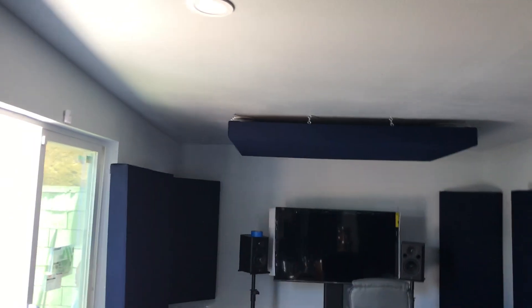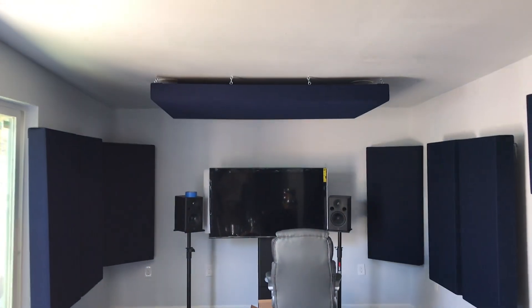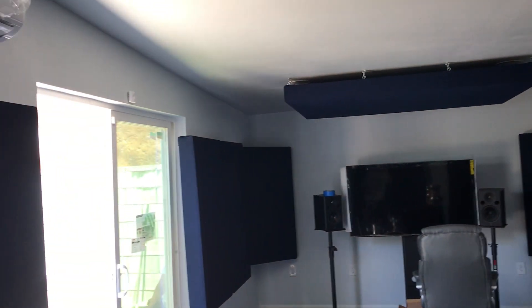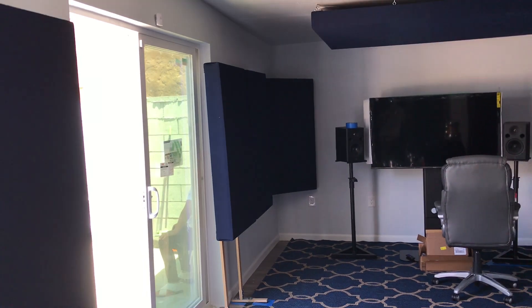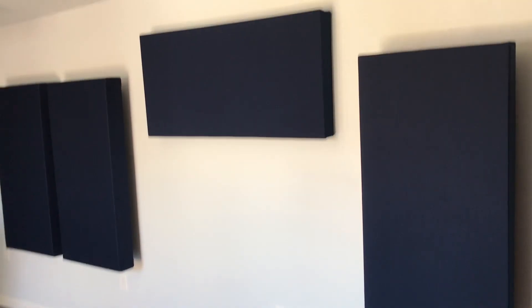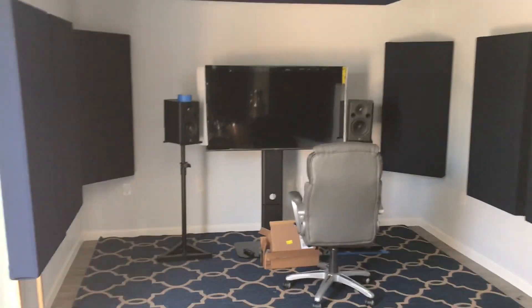Over here in the mix position, we did the big cloud — four by six — and then a corner bass trap, first reflection, side reflection on the right, and matched it on the left. We had to use a stand for the side reflection because of the window. In this space here we did this horizontal one, and right below it is going to be a piano.